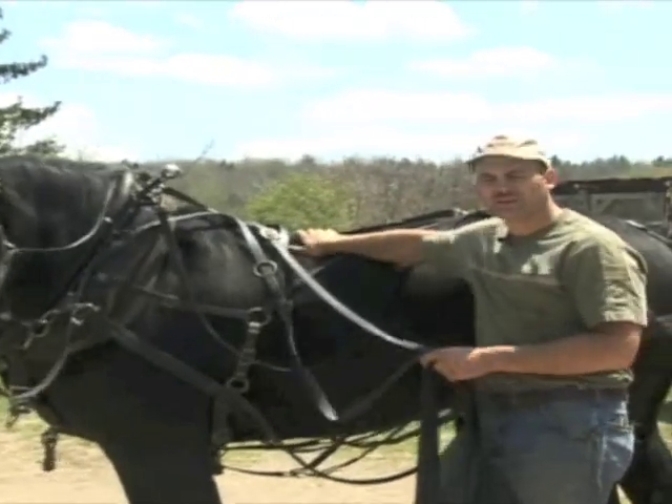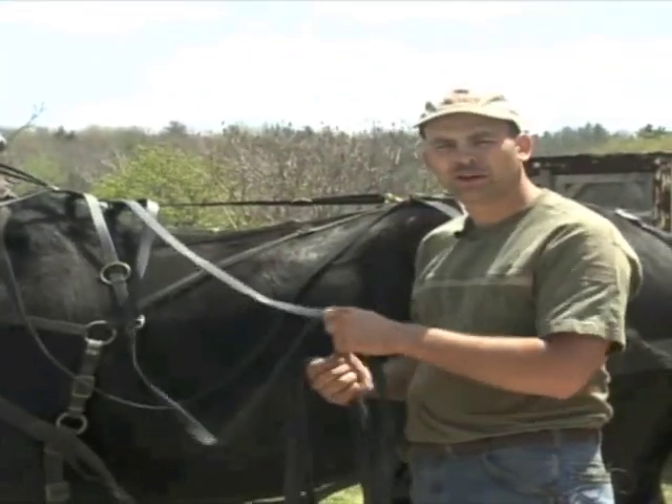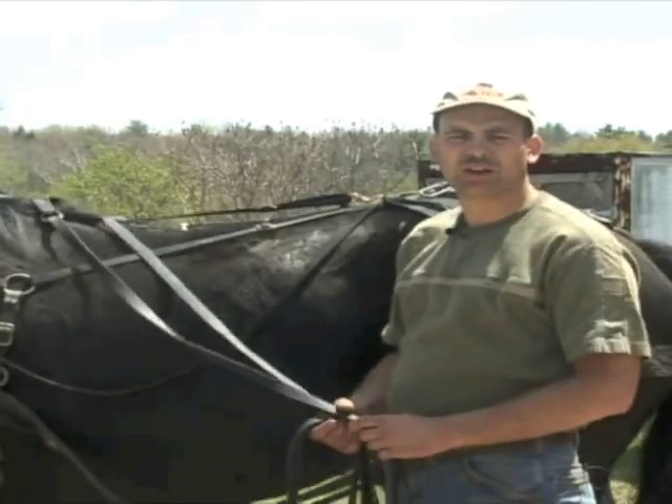Today we're going to talk a little bit about driving horses — the lines, the bits, where to put your hands on the lines when you're driving the team, and voice control, and just about having better control of a team.